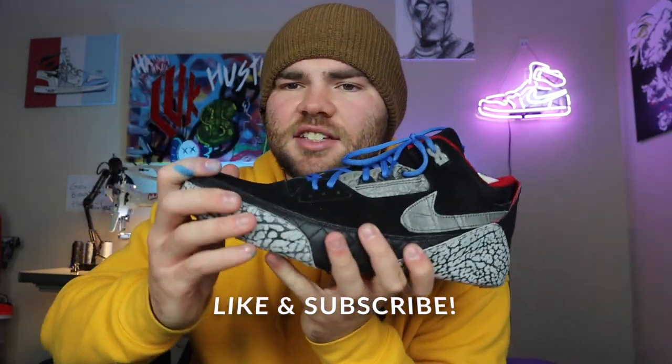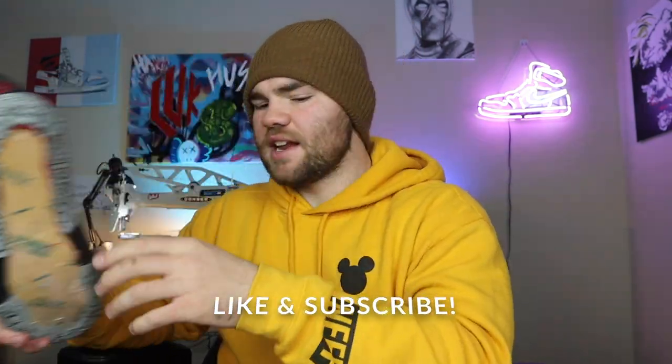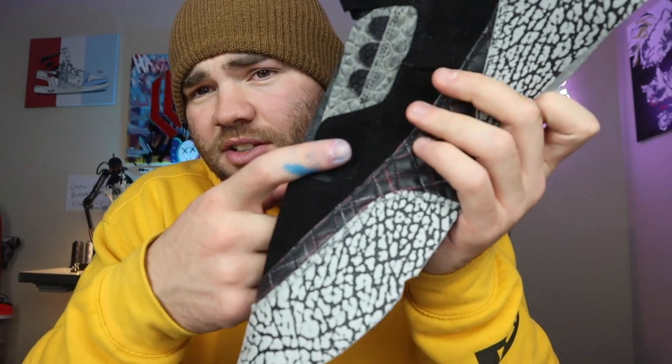In the past video you saw me last up the Air Jordan 3s — they're looking pretty nice. These eyelets just came in and I'm gonna try them out and throw them on the front laces. I didn't last the other shoe because I knew these eyelets were coming in, so I'm gonna throw them on the front.